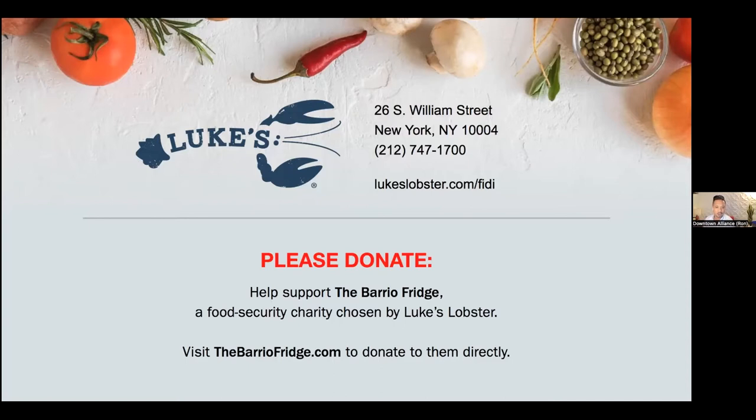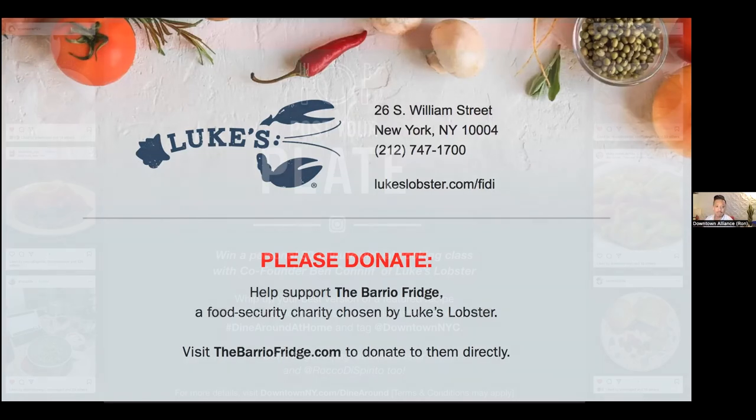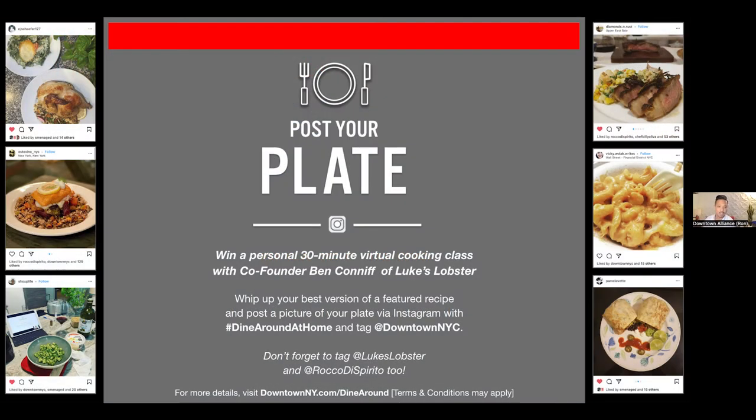One more thing I wanted to mention was our poster plate contest. If you are following along and cooking at home either today or perhaps over the weekend, you can win a 30-minute private virtual cooking class with tonight's guest chef by simply posting your plate on Instagram using hashtag dinearoundathome and tagging at downtown NYC. Check out the chat box for more details and please share all your photos and masterpieces.